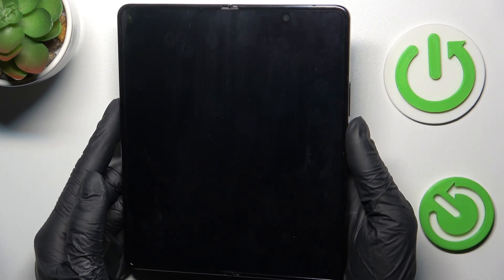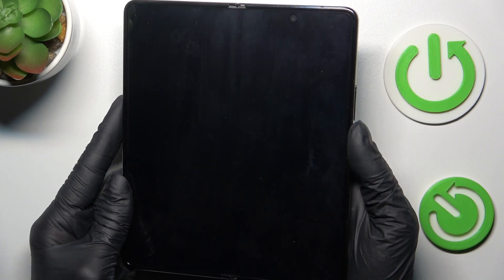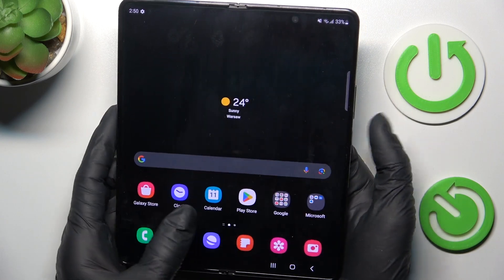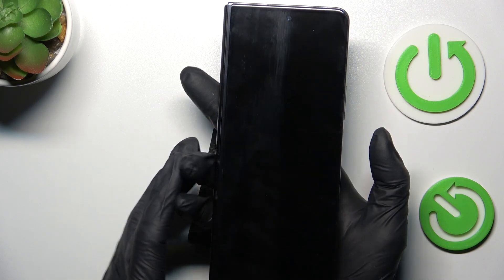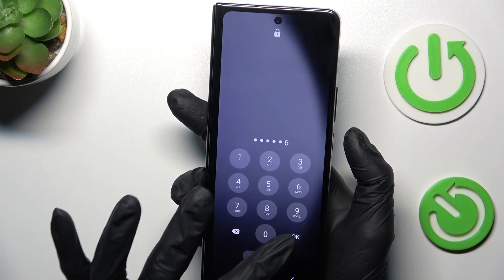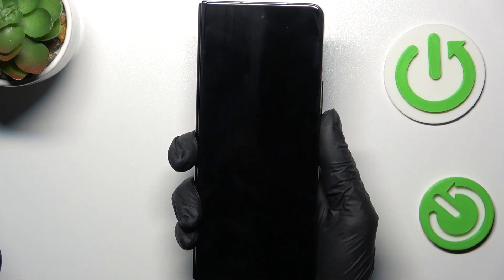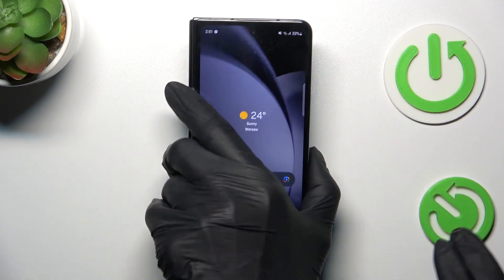From now on you can unlock your device with this fingerprint — wakey wakey! As you can see it is unlocked. You can also use the backup pattern that you have set. So that's it, this is how you can add a fingerprint. Thank you for watching — please subscribe to our channel and leave a thumbs up!